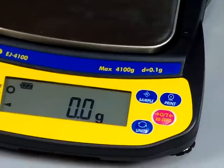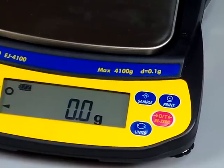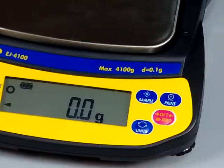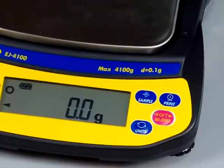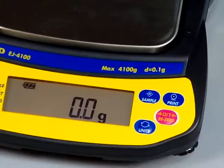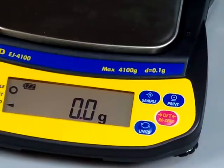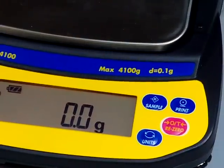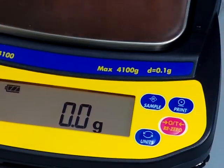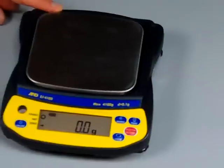On the EJ series, the EJ-120 to the EJ-610, these scales are all 0.01 gram and they all have a round platform with a diameter of 4.3 inches. On the EJ series 1,500 to the 6,100, these are all by a tenth of a gram, and they all have a rectangular platform that is 5 by 5.5 inches.